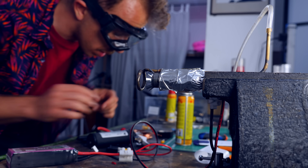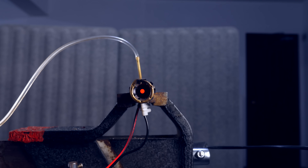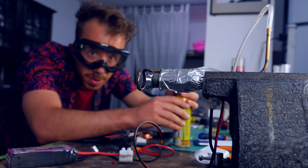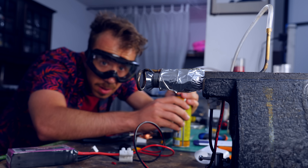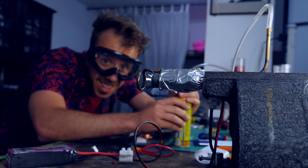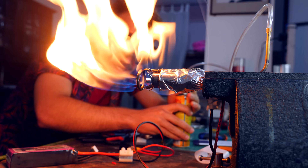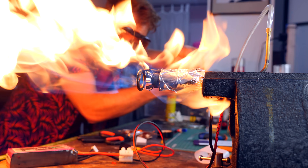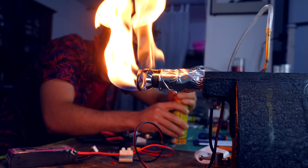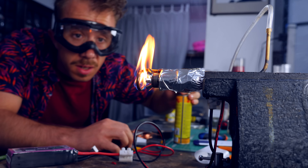Let's test the ignition. I can already see it getting red — and now, fuel! Not working... oh, it works! Look at that. And if I turn it upside down — oh, that's too much! Jesus Christ, shut it down!